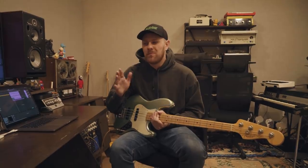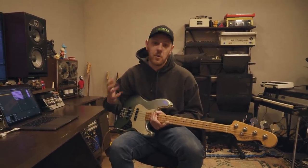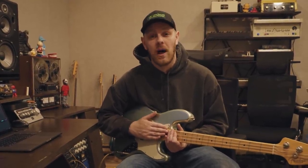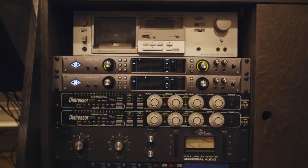So I want to show you a quick way to plug in your bass DI and get a tone as good as those records you love without needing all the fancy stuff in between. Today we're going straight into our UAD Apollo X8 without any DI box or anything — straight into the computer.